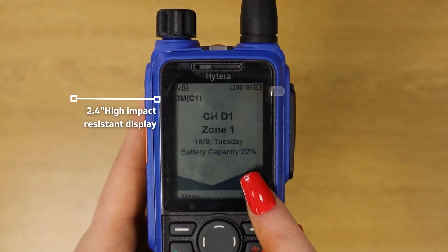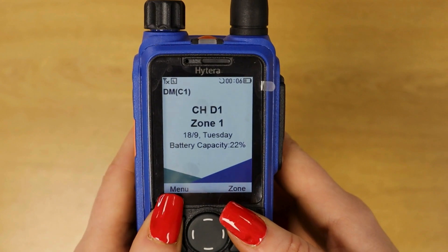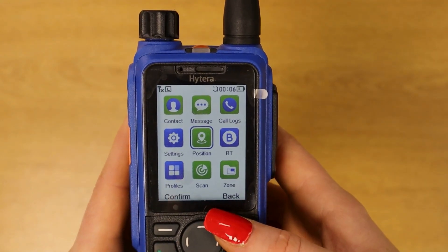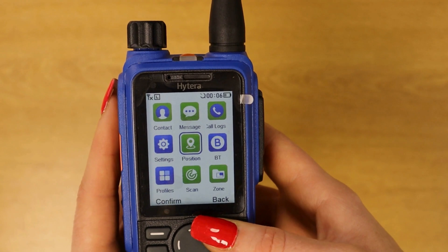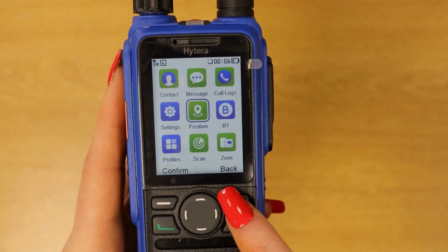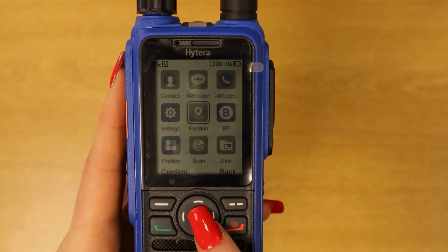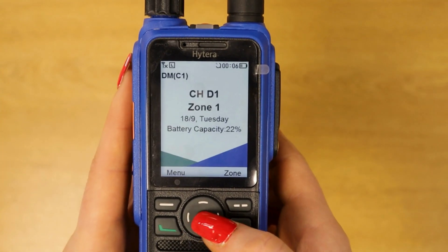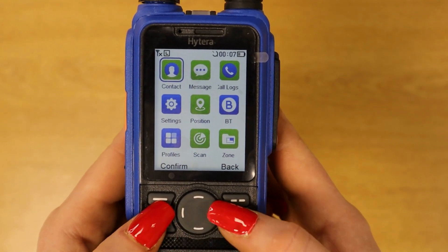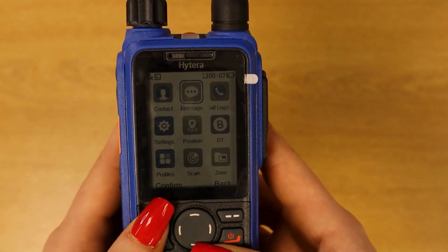This is a 2.4-inch high-impact-resistance screen with a relatively easy-to-use interface. Like many newer screen radios, it's laid out a lot like what an old mobile phone might have looked like. It has a navigation button, but similarly to other models like the Motorola R7 or the HP 785 non-8x, it doesn't have a select button in the middle of the navigation — you actually select by clicking the top-left button to confirm things, which can be a bit jarring at first but you do get used to it.